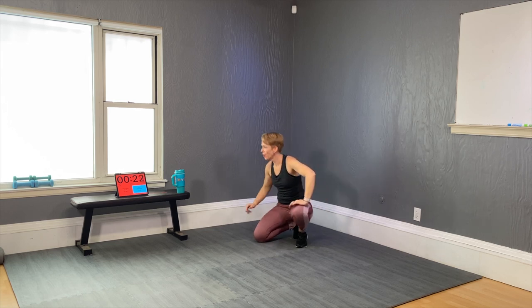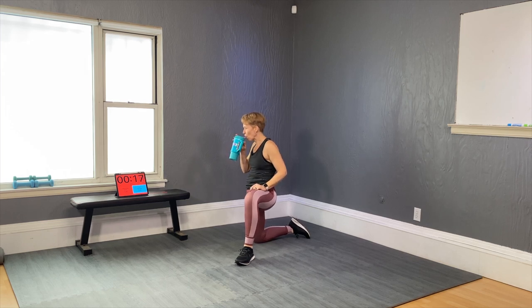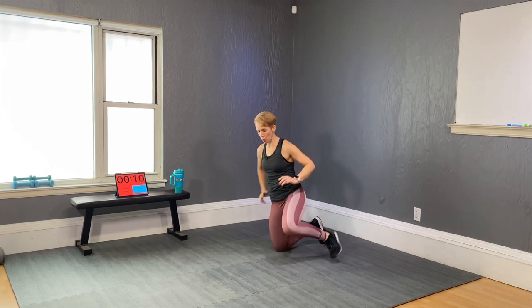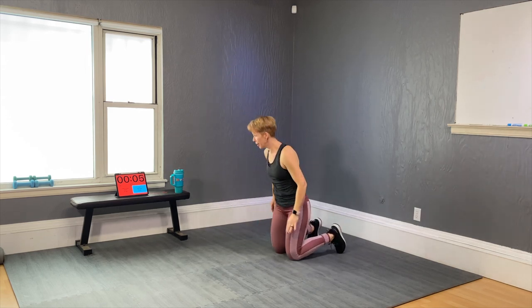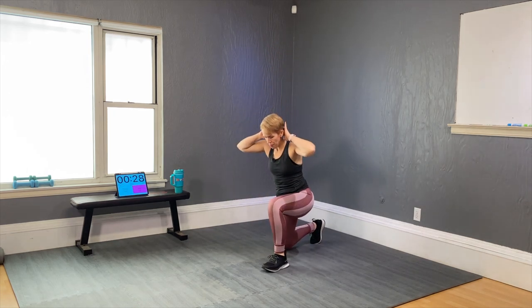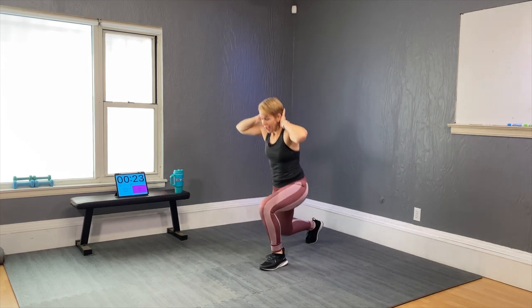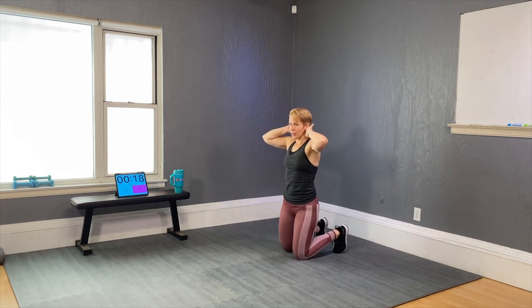Stay low — get up, no — wait, get up now. For the people modifying, use your hand to support yourself up and keep changing the leading leg. Up up, down down, other side. Last time we saw this move was with a double leg jump, remember?